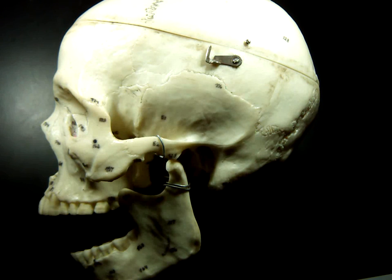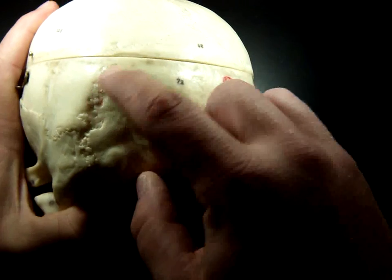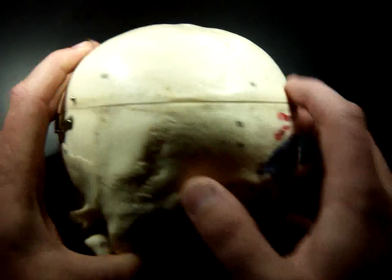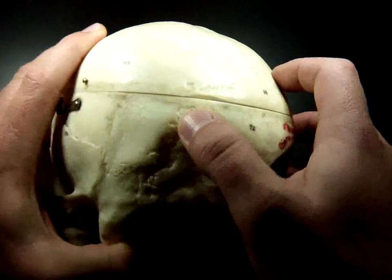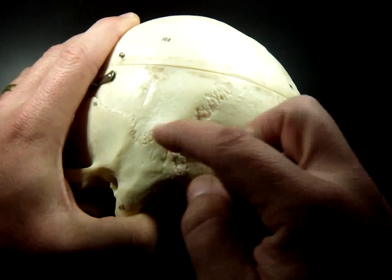Feel the back of your head — the bottom of the back of your skull where your neck meets the back of your head. That's this bone back here, and its border is this ridge line going all the way around. It looks kind of like a river, whipping back and forth.